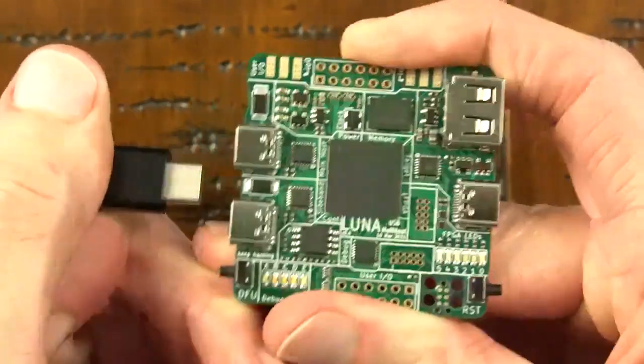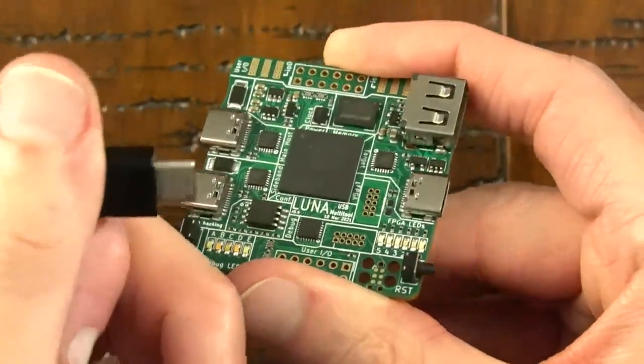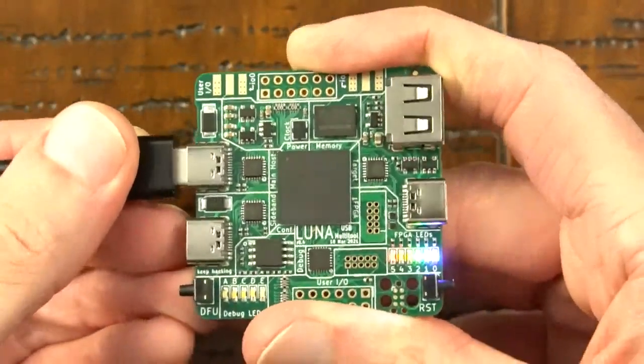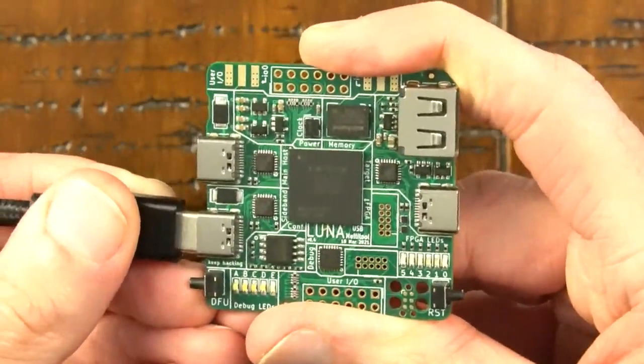I'm also going to check that I can power the board from the sideband port — and that works. Now I'm going to flip the USB-C cable end over and check again on both the host port and the sideband port. It's important to test that our board is detected as a USB device with the cable in both orientations, particularly because in the previous revision the boards did not reliably pass this test. I made a change that seems to be working.